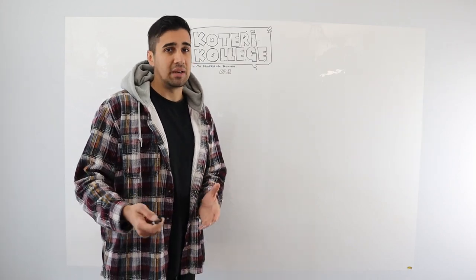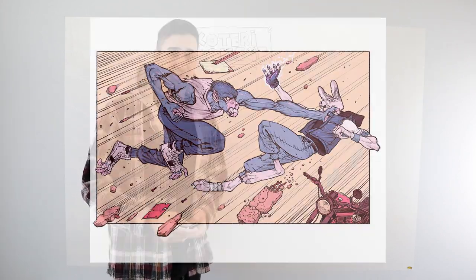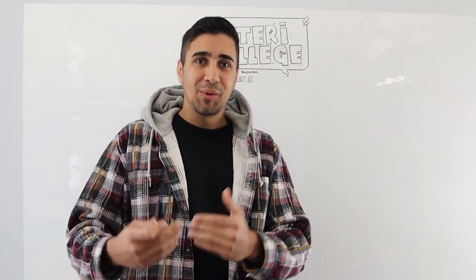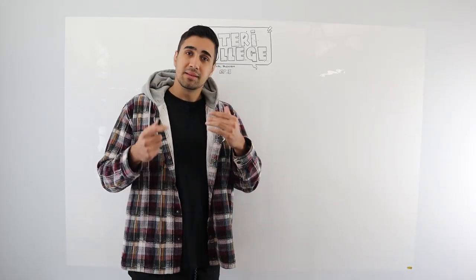If you guys are interested in being able to draw how I draw, draw the anatomy like how I do, you want to do cool action scenes, you want to do your own comic book — well then I'm the guy to help you out. We got to start with the first step: Step one, the skeleton.